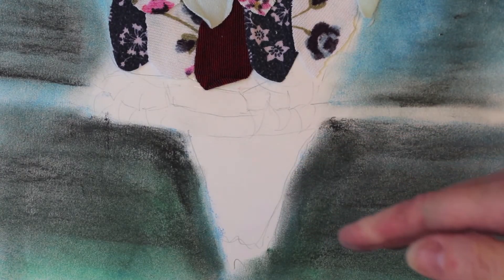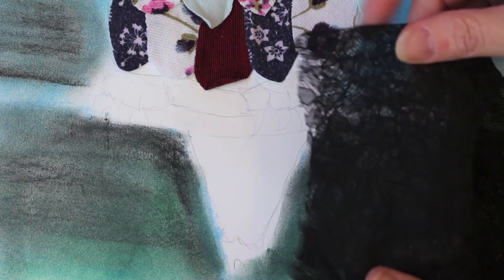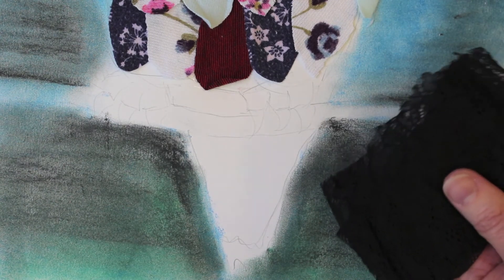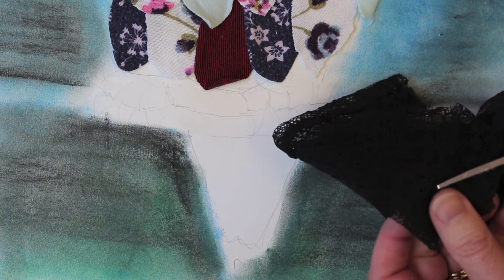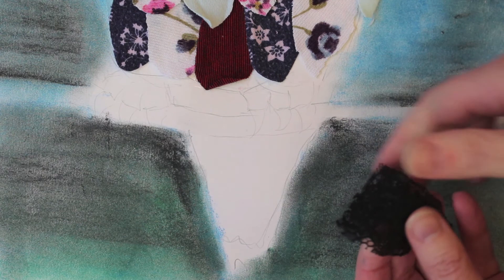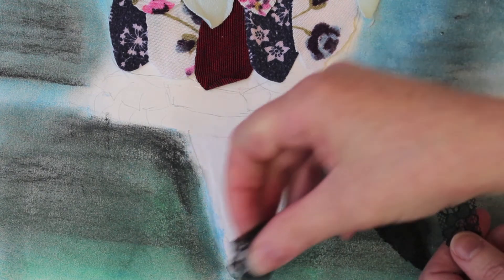Now for the tail. We need a dramatic darker colour for the tail so it looks dark underneath. I found some black lace on one of the items of clothing, so I'm going to cut long feathers for here, very similar to what we did for the wings. Basically just cut them out and stick. Apply your glue and begin layering.